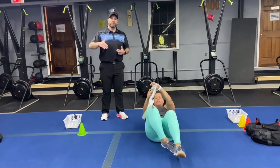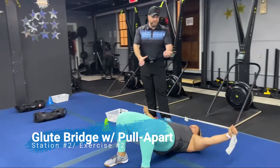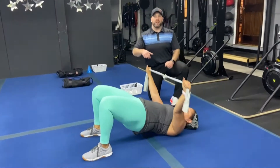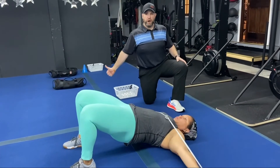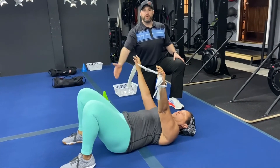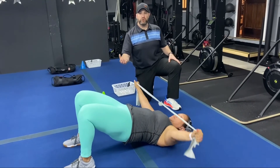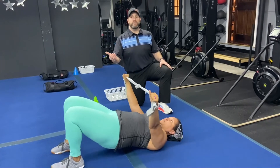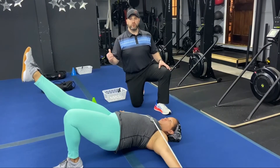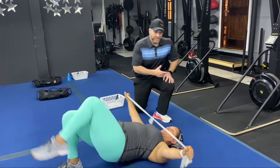The second exercise is our glute bridge with our band pull apart. Go down to the floor, drive those hips up, and pull that band across your chest. Try to get those hands down to the floor. Hips go up, band goes apart, hands come back together, hips go down. If you want, you can keep those hips up the entire time squeezing those glutes, or go one leg at a time on that glute bridge. Whatever you can do to challenge yourself on this one. Nice job, Tia.